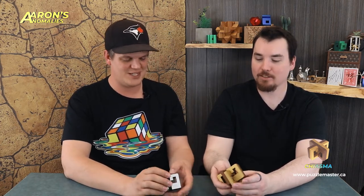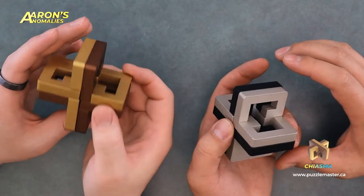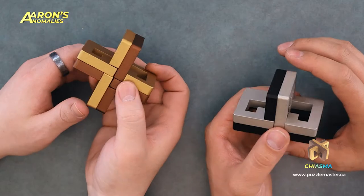Now you had a hand in this puzzle, right? Oh yeah, for sure. Aaron got a shout out actually on the Puzzle Master website. If you look in the description of this puzzle, Aaron's name is in there — he gets credit for this. So what did you do with this puzzle? The company where I work actually manufactured this. This was made in Canada — a hundred percent made in Canada.